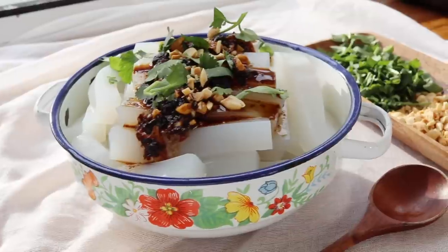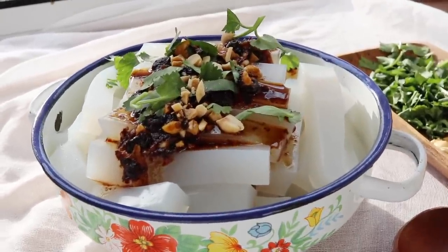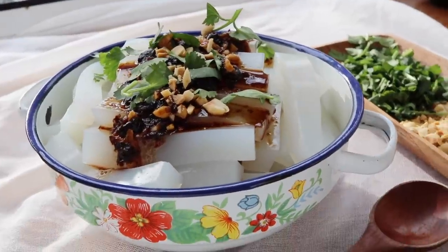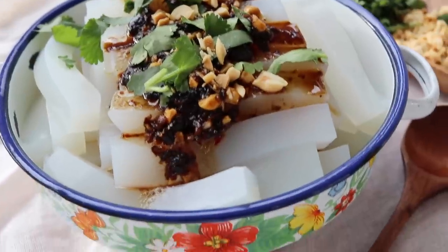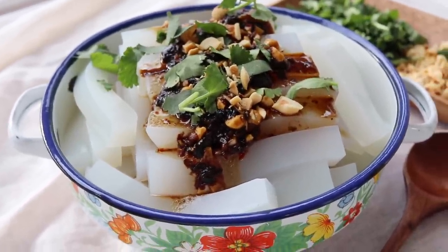It is such a cool recipe in the literal sense. The jelly just cools you down in the summertime, and then you have that savory, kind of spicy but crunchy sauce on top. It is so unique but it is so good, especially for the summer months.